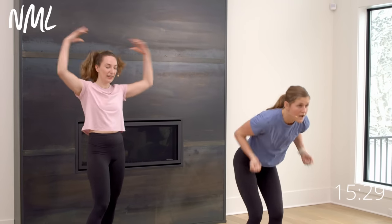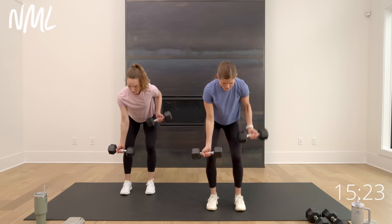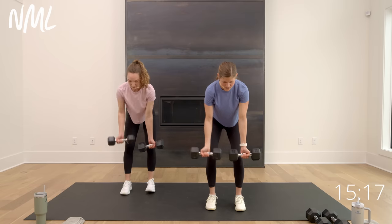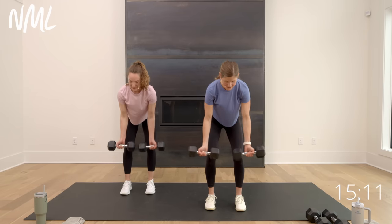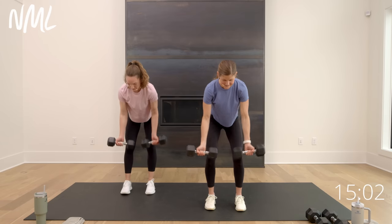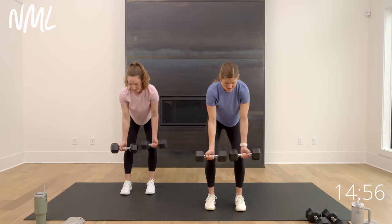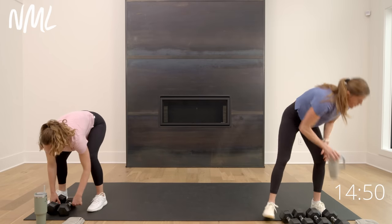Set it down — holy bananas. Reverse grip row for the final circuit — reverse grip, palms face me. Let's row. In three, two — right, left, double it up, 30 seconds. That water break is on the other side and we go back to legs. Row, row, double it up. Something about that single, single, double format that really breaks up the cadence. It's five, four, three, two — you're out, set them down.